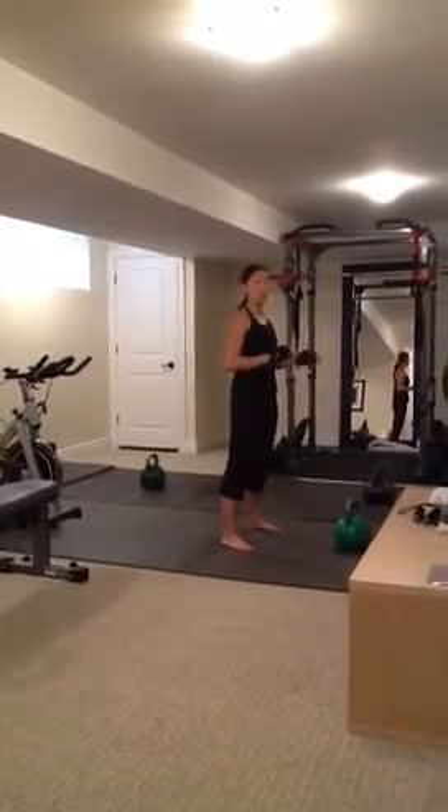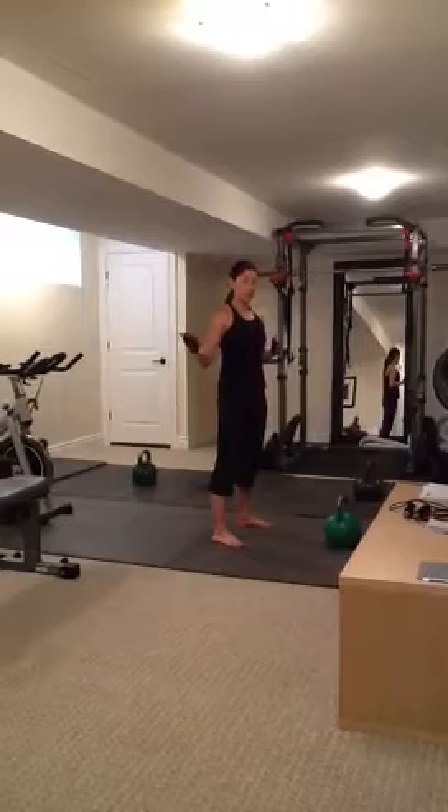I'm just going to demonstrate ten reps, but you would do ten, nine, eight, seven, until you reach one.